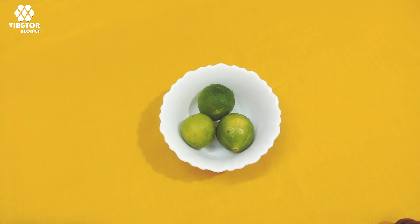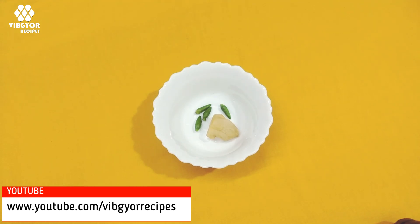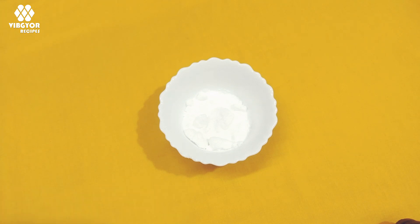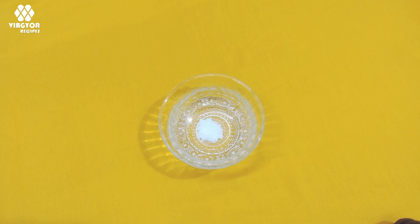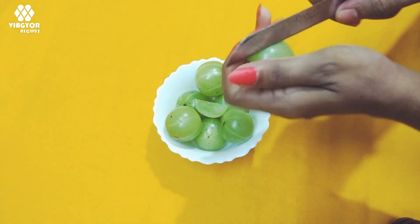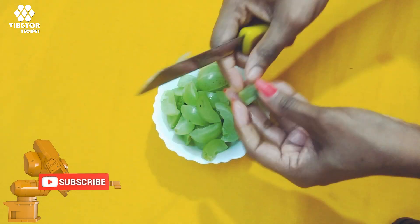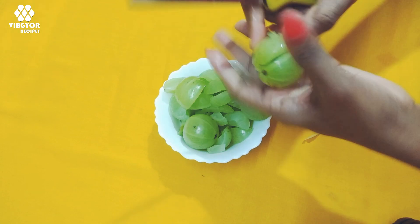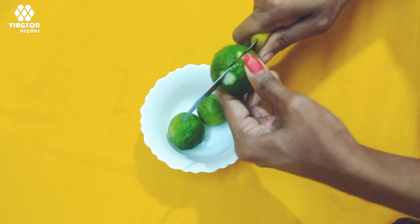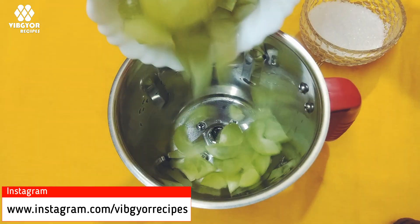Three pieces are used. We will cut them into small pieces.